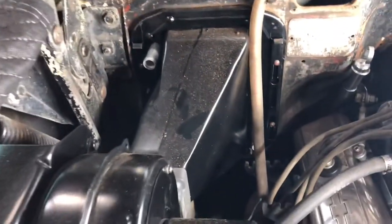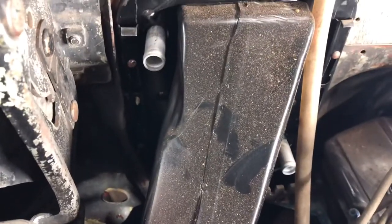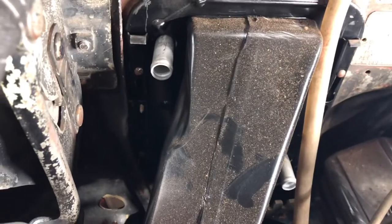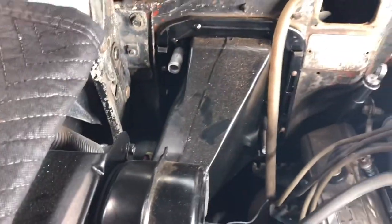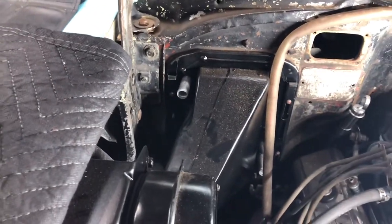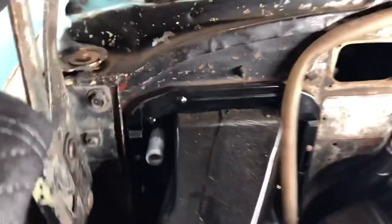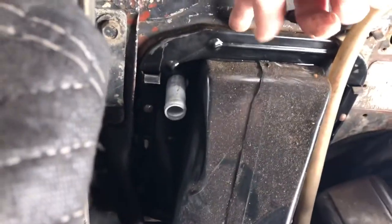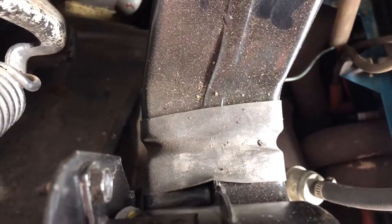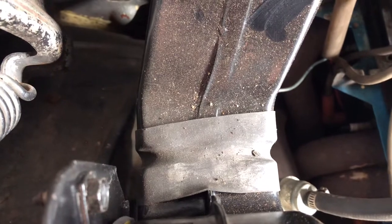That box will slide out of there — the plenum will slide out of there. Right behind there, as you can see, the hose outlets is the heater core. I have already taken that plenum off and replaced the heater core with a new heater core. There's a gasket that goes between the firewall and the plenum, so that's good to order.